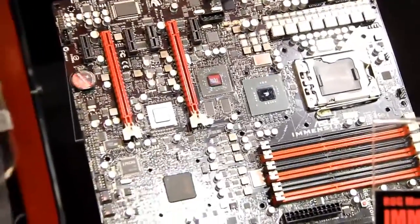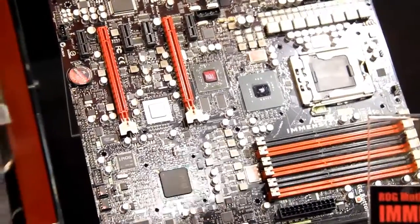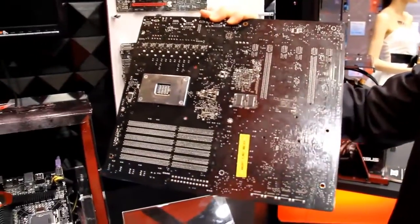There is a dedicated frame buffer on that motherboard for the GPU. Right now we use 512MB. There are also two GDDR chips on the backside.